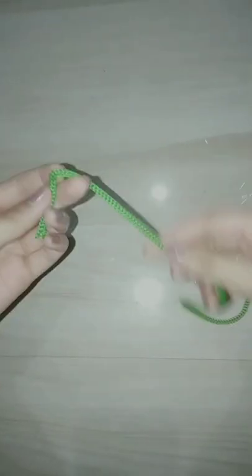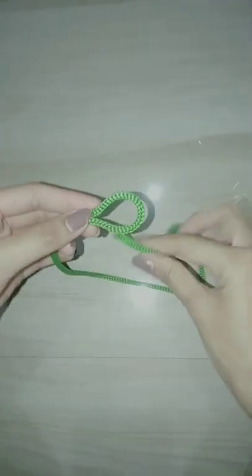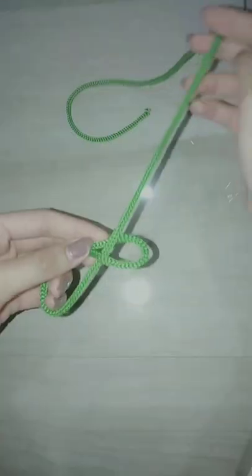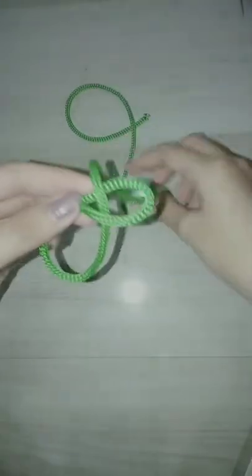The Sheet Bend. The Sheet Bend is a bend. It is practical for joining lines of different diameter or rigidity. It is quick and easy to tie and is considered so essential that it is the first knot given in the Ashley Book of Knots.